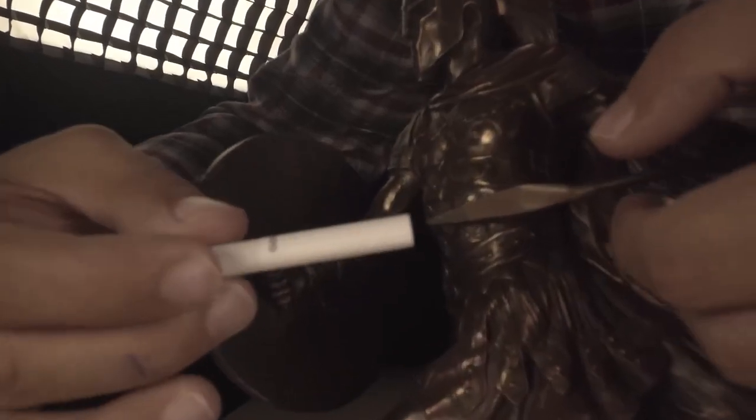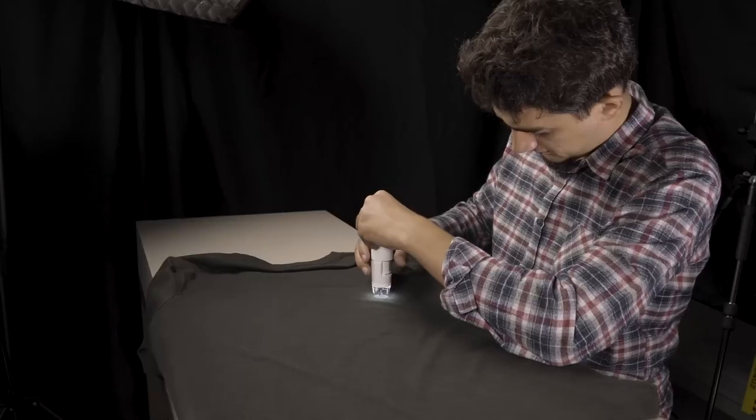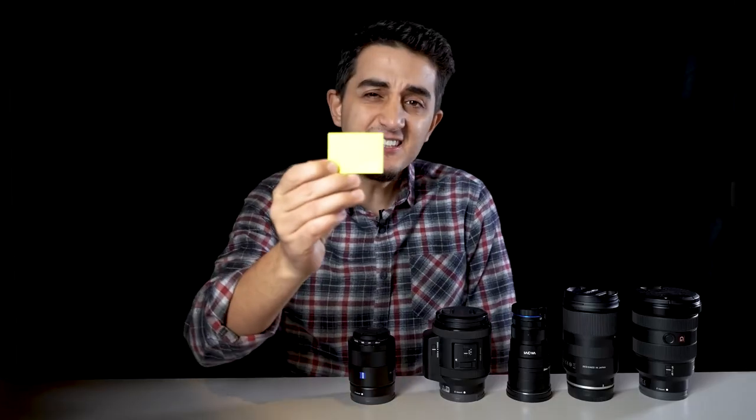Today we will not only use this lens — we have another ultra macro lens that allows us to take a closer look. And beyond that, a microscope camera that magnifies objects 1000 times. Let the show begin.